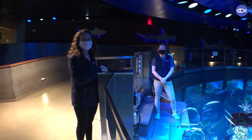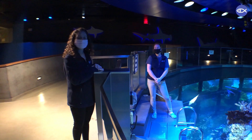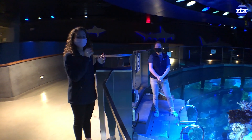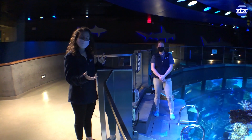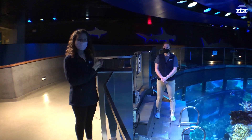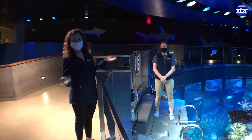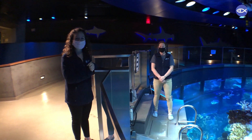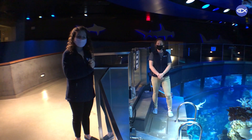Hey friends, welcome back to the top of our giant ocean tank with our aquarist Lindsay. Today we are going to talk a little bit about target training. If you've been tuning in regularly to our virtual visits, you're probably a little familiar with target training. We've primarily talked about target training our sharks, and of course our marine mammals get a lot of that training as well. But today we are going to talk about training another animal.